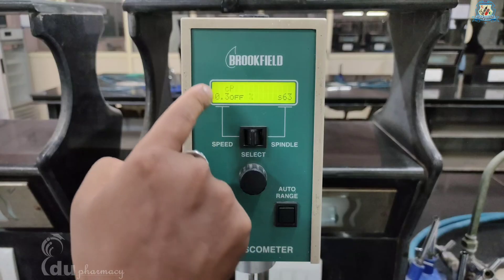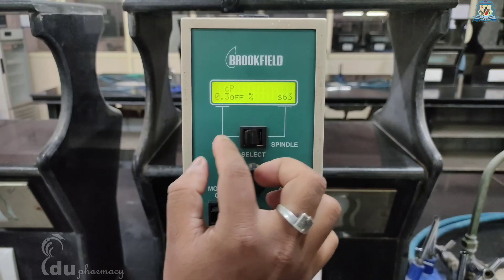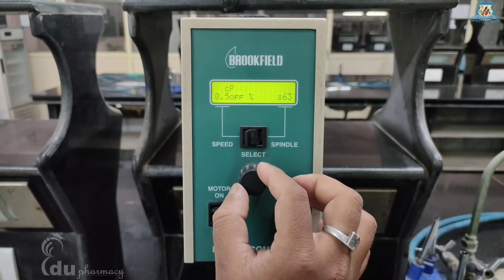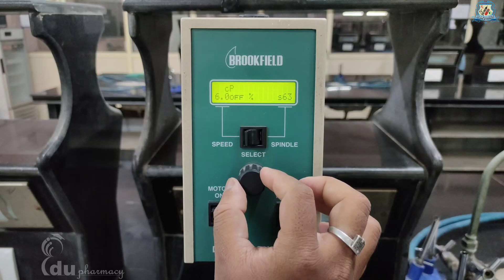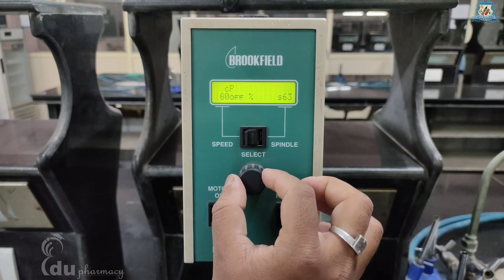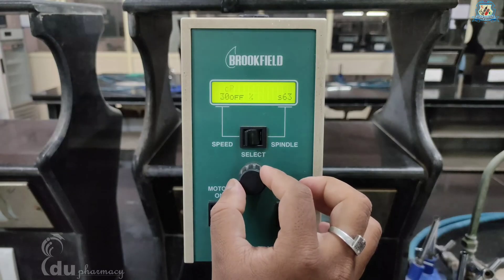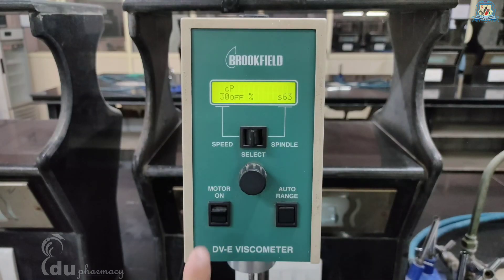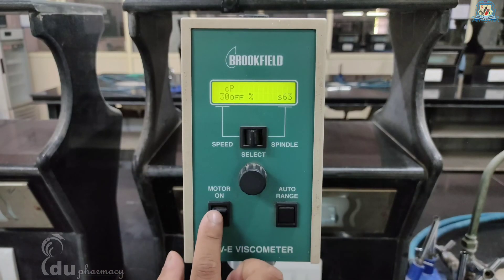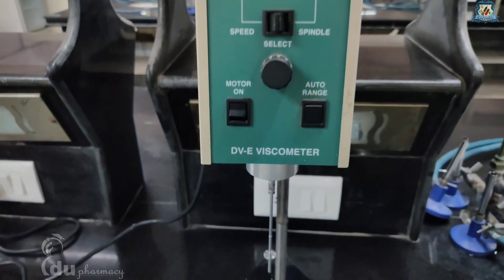Shifting the speed/spindle switch to the left position will allow you to adjust the speed selection. The select knob can be rotated until the desired speed is selected. There are 18 rotational speeds available on the DVE viscometer, ranging from 0.3 to 100 RPM. Once the desired speed is shown on the display, set the spindle/speed switch to the middle position, then turn the motor on switch to the on position — the viscometer will rotate the spindle at the selected speed.